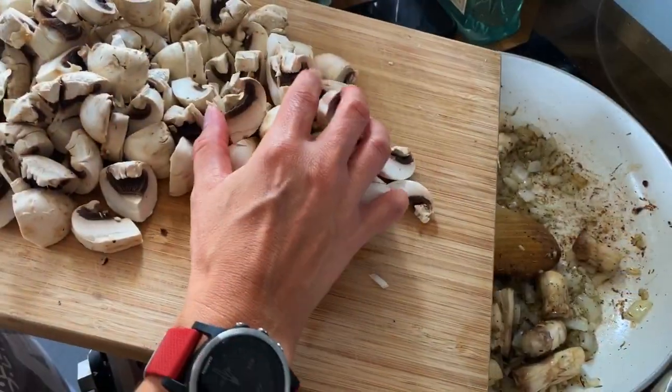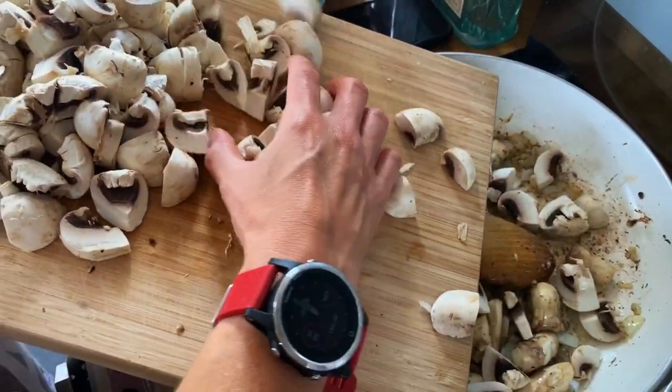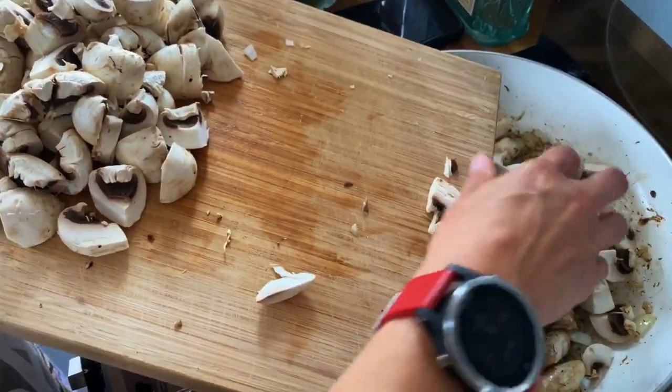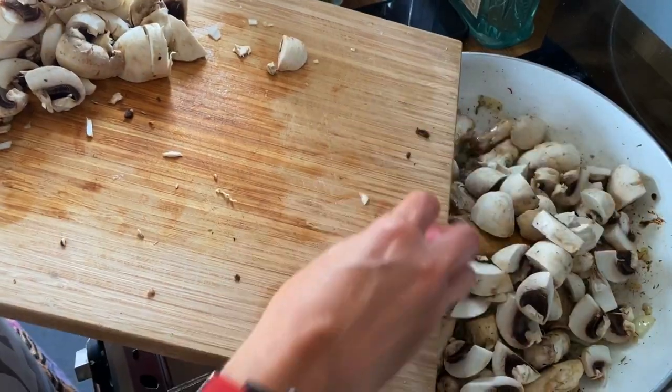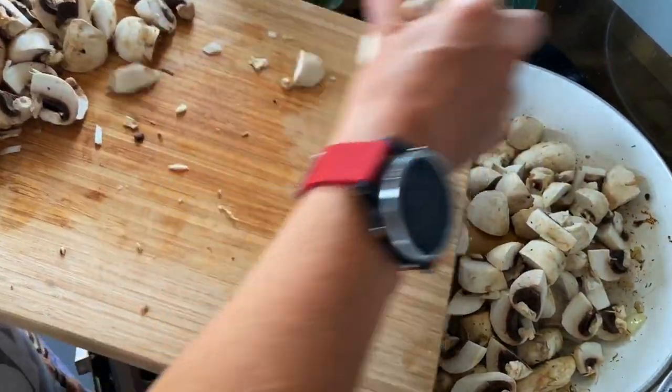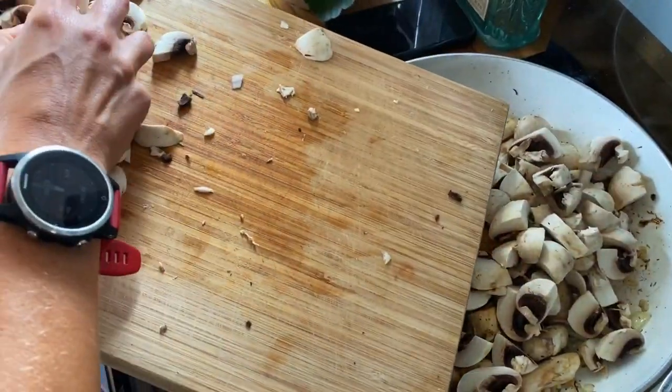There are a lot more mushrooms here today than in the recipe, but they were whoopsies and we need to use them up. Won't do us any harm — we'll probably just have mushroom risotto for lunch tomorrow as well.